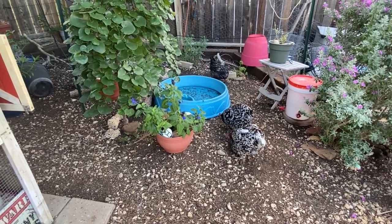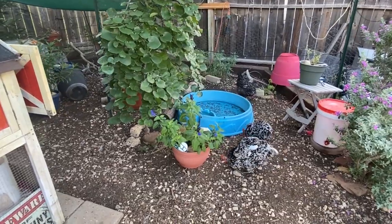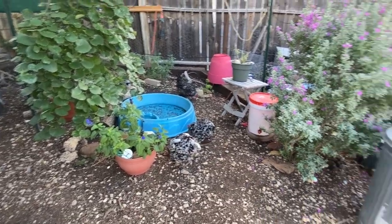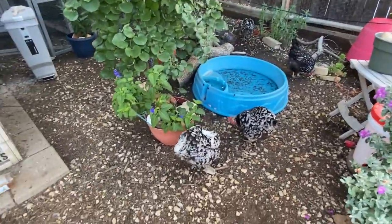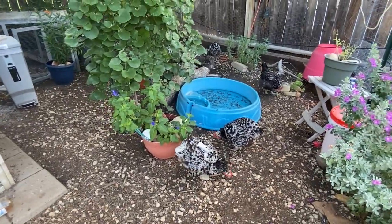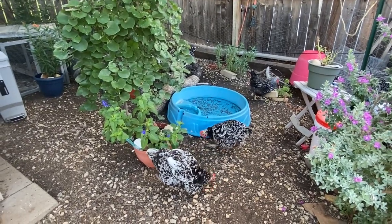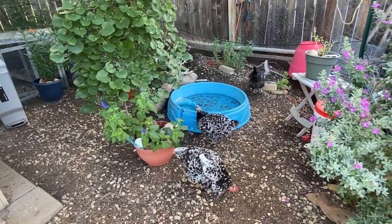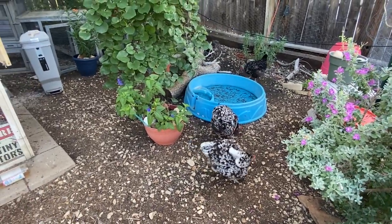When we first had chickens, we were living in a different home and we allowed the chickens out in our backyard. They didn't have a separate run space — they had free reign of the backyard. We trained our dogs to ignore the chickens, and my kids were out there too.